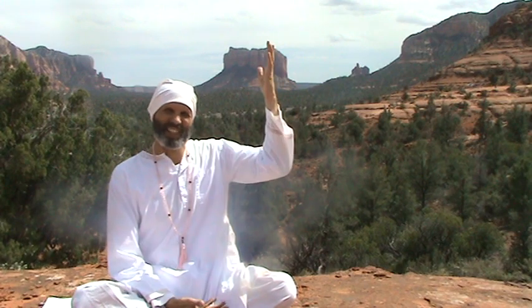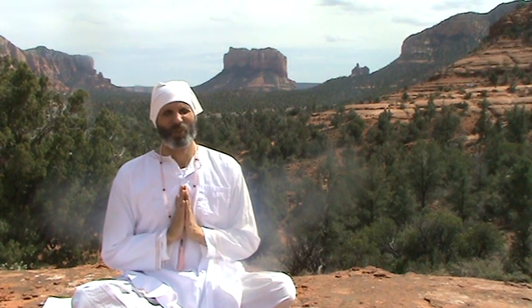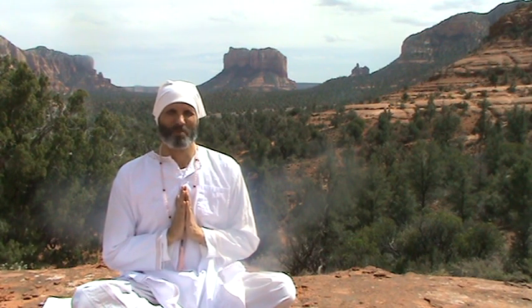Our tune-in has a mantra. The mantra allows us to unite the finite with the infinite through the mantra Ong Namo Gurudev Namo. Sometimes we sing or chant this on one breath, and other times we chant it on two breaths — Ong Namo on the first breath, Gurudev Namo on the second breath.